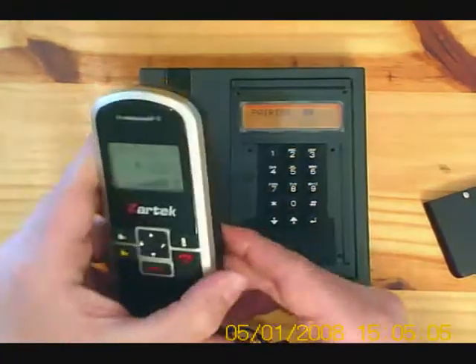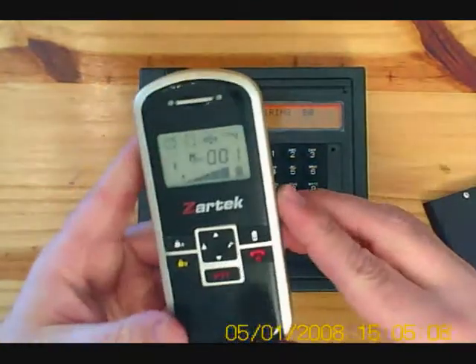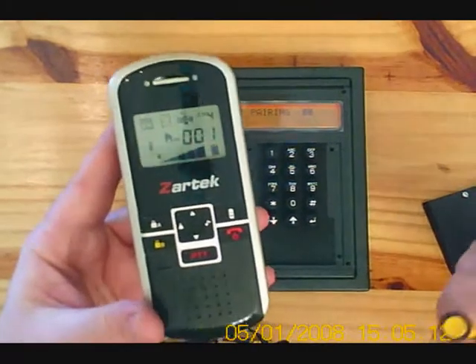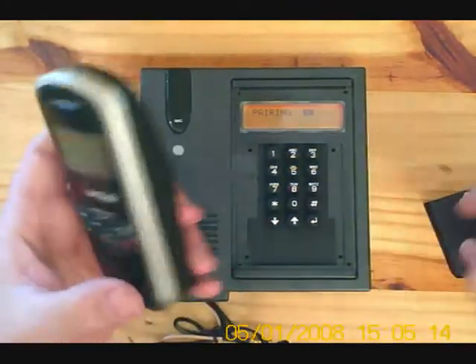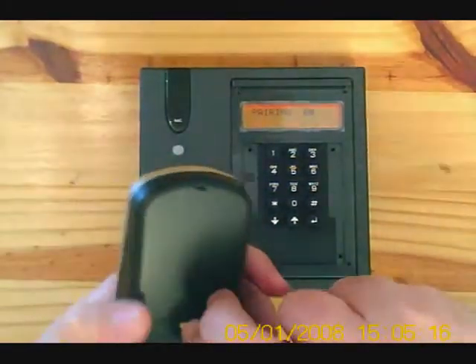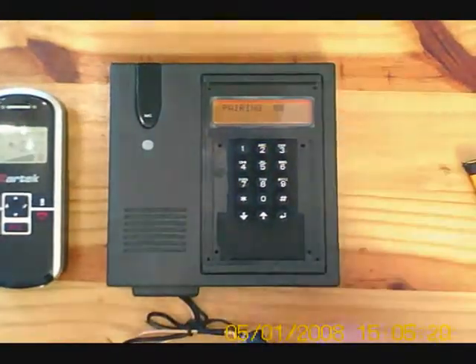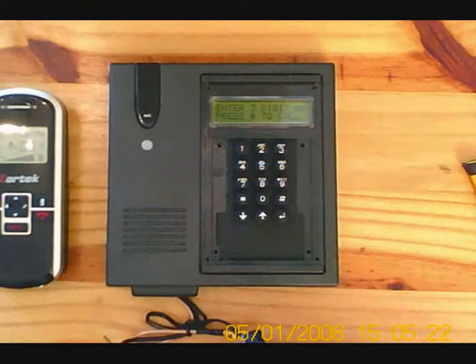To reset the handset, just remove the battery and put it back in. We can see that we're on channel 4 and the code is 001 as per our gate station. To exit pairing mode on the gate station, press the enter button.